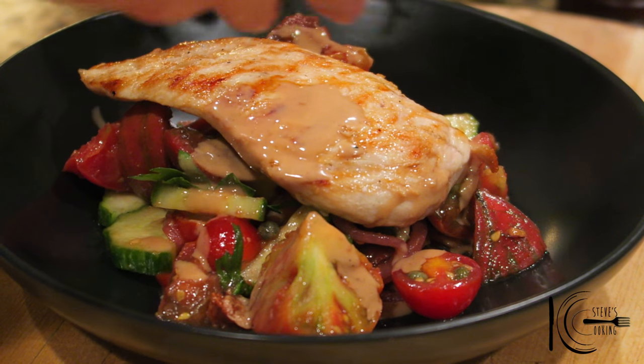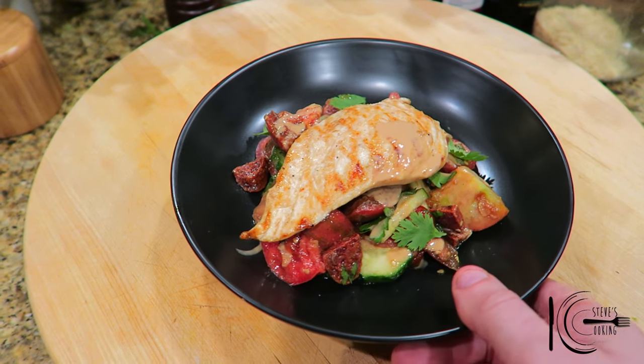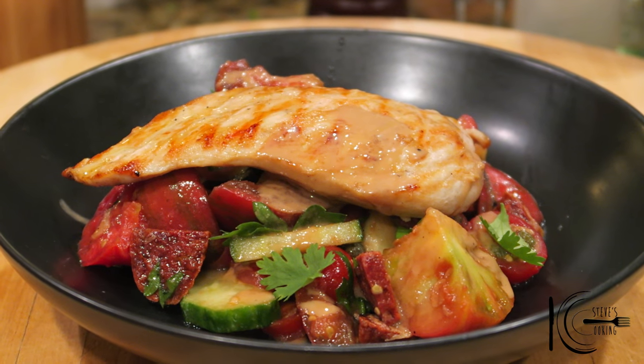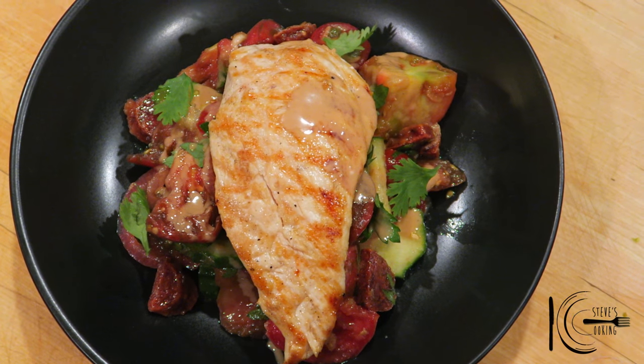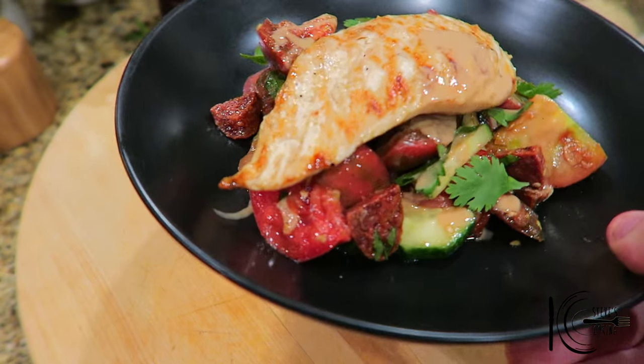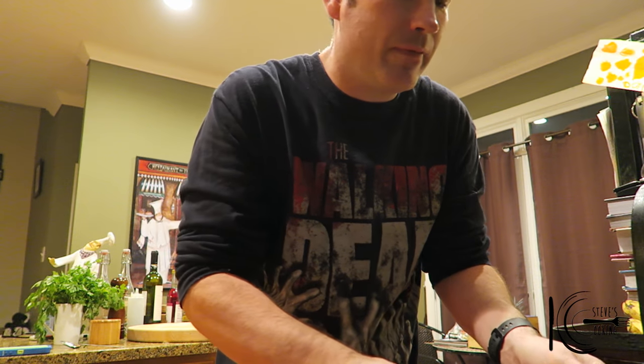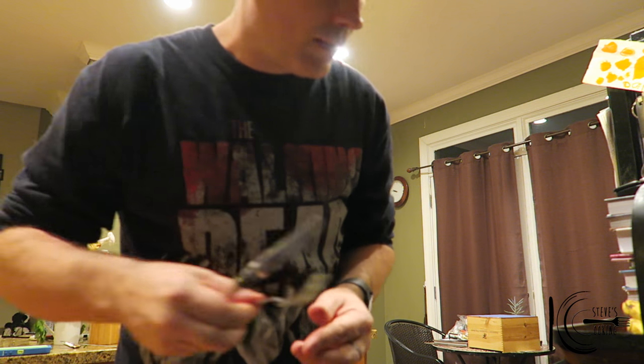Finish off with some parsley leaves. So there you have it — tomato and chorizo salad with grilled chicken and tahini dressing. Now that is super sorted, healthy and delicious. Look at that beauty — I mean, I've got to tuck in to this.